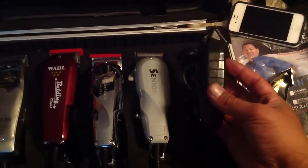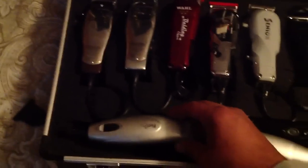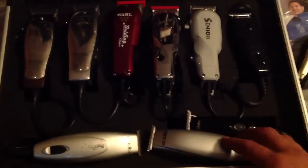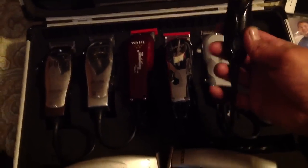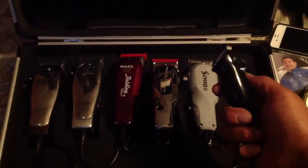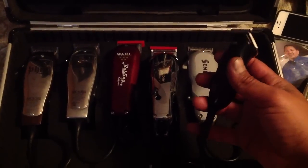I got the little GTX Outliner right here and a couple other old ones, like the Pivot Pro — you can already see it's pretty worn out. I hardly use these ones anymore. I got this little Oster thing, but you can't zero gap these, you know. It is what it is.